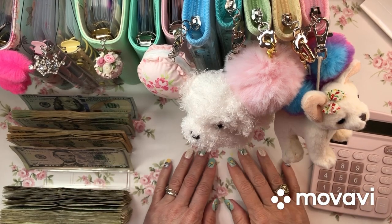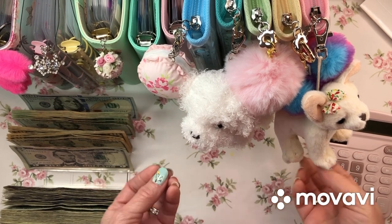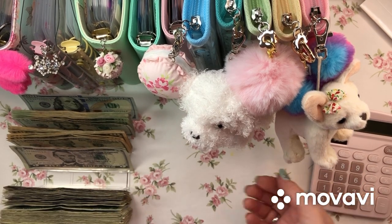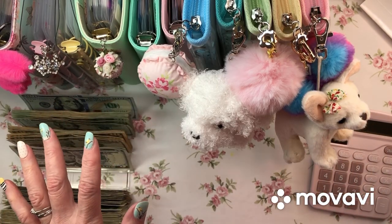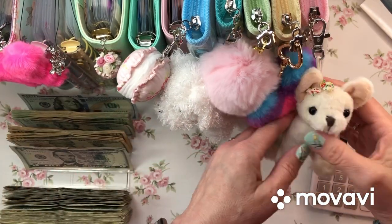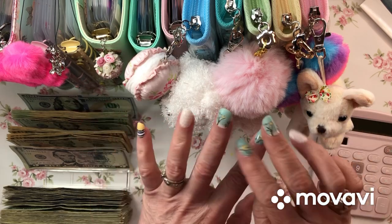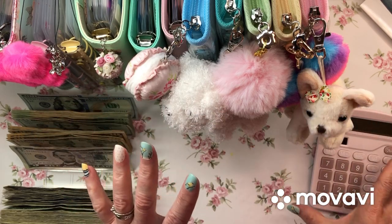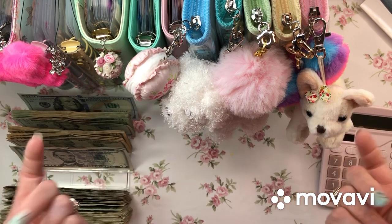Hello everyone! This is Lady Dye Saves and I need to do a cash condensing, so I thought I would film it. I don't know how this looks because I'm kind of blocking my lights from all my binders here. I'm just gonna do it and I'll see how it turns out when I edit it. Maybe you won't ever see this video.